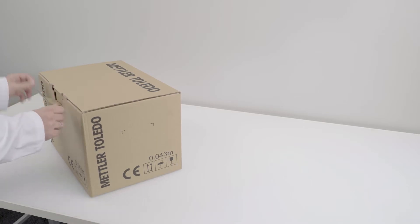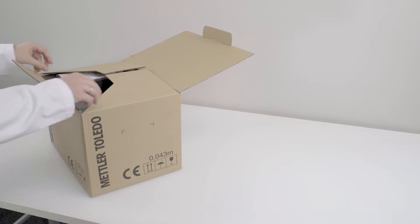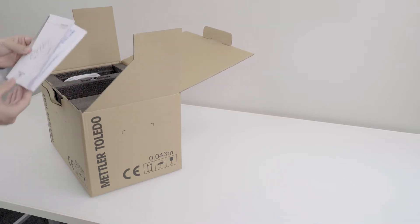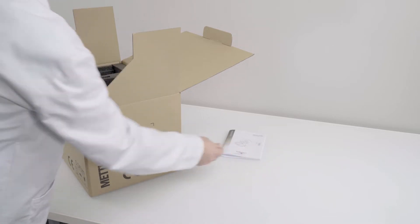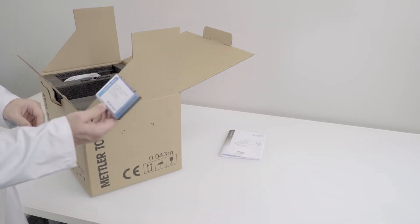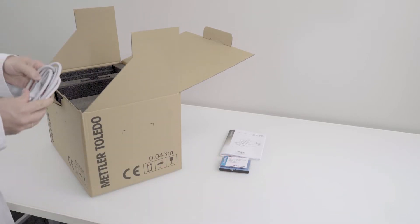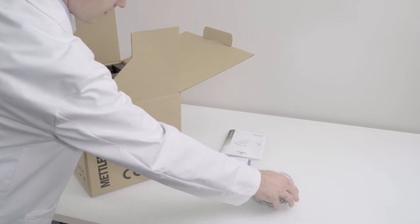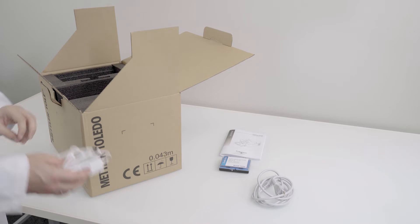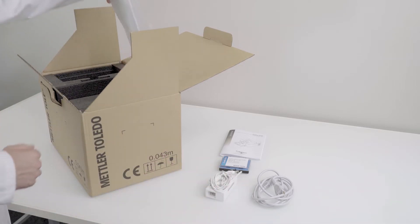First, open the package and remove the following parts: the user manual, a box of a pair of standard level cuvettes, the power supply with cable, and the dust cover.